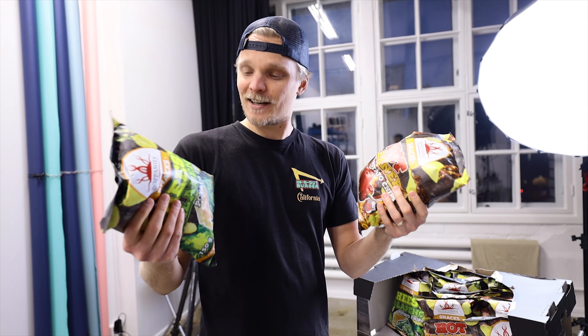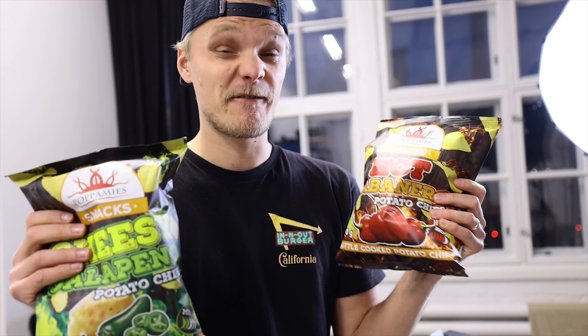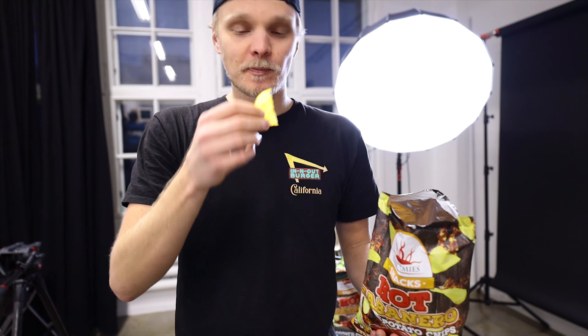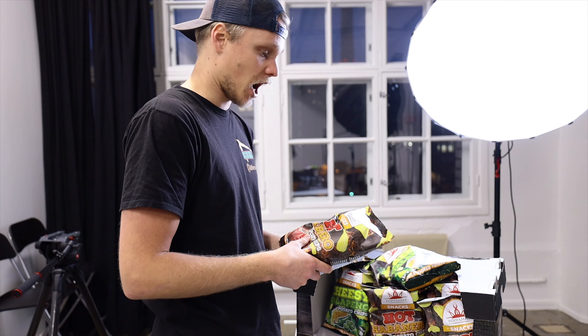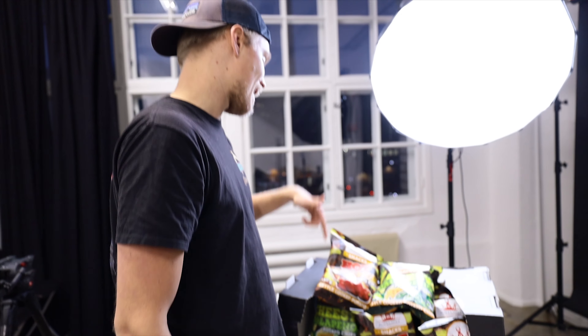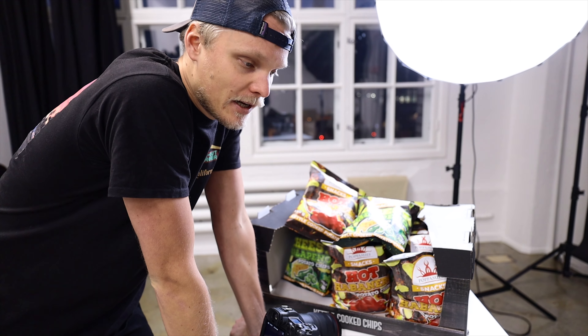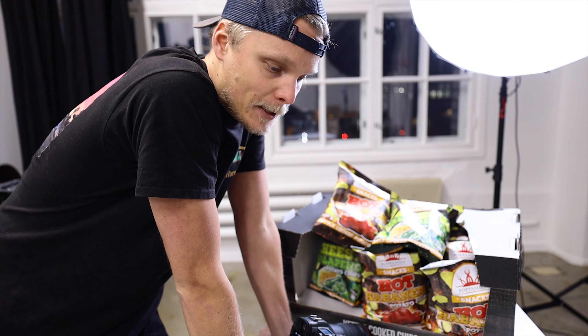The company is called Popomies and they just came out with these brand new chips, and these are hot as hell. It is ridiculous. We got cheesy jalapeno and we got hot habanero. It's gonna be a 12 to 15 second commercial that the company is also gonna push out to TV. A fast paced, super short commercial. We need to show two different flavors and for the past week and a half, I've been planning this shoot, and today is the day when we start executing.